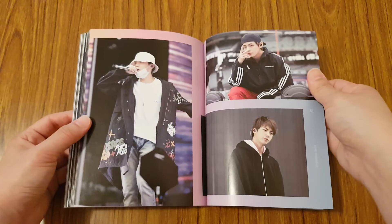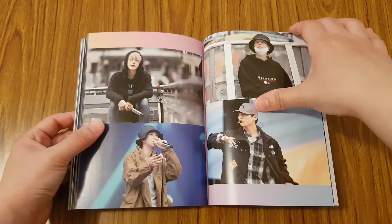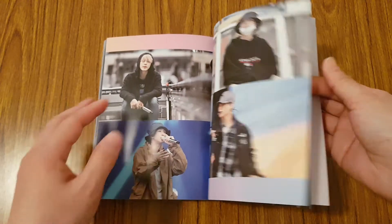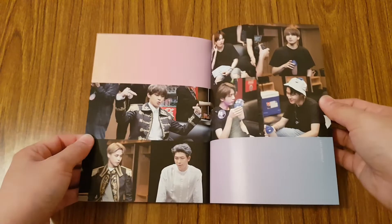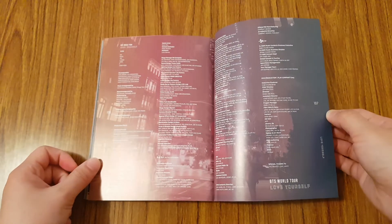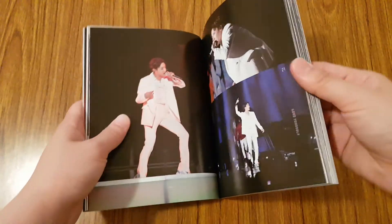And we have some behind the scenes. I always like seeing behind the scenes of them rehearsing, because you get to really see their personal clothing styles. We have them as a group, more behind the scenes, and then we have credits. It's a really nice photo book - I love it.